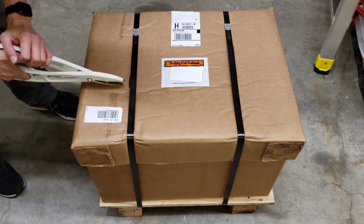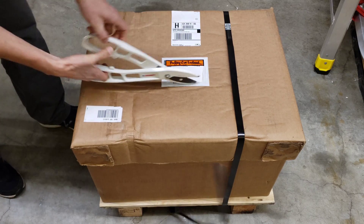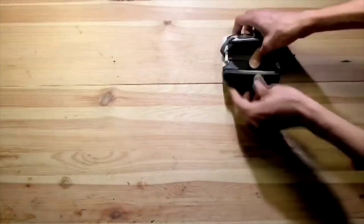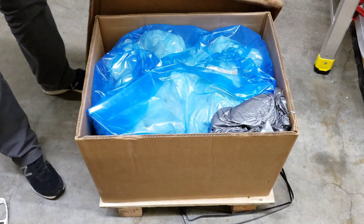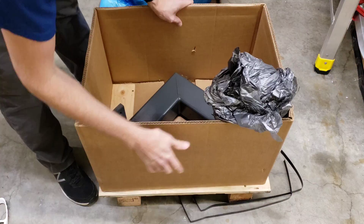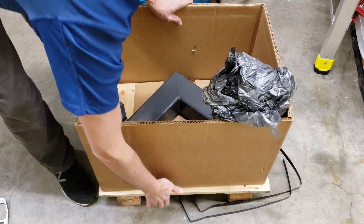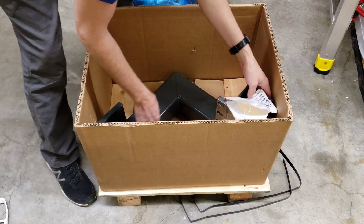Today I got a gift from Haas. Let's check out what it is. They did package it on a very nice pallet, which is good, and it's still small enough that it came by UPS. It's our new tool changer arm.